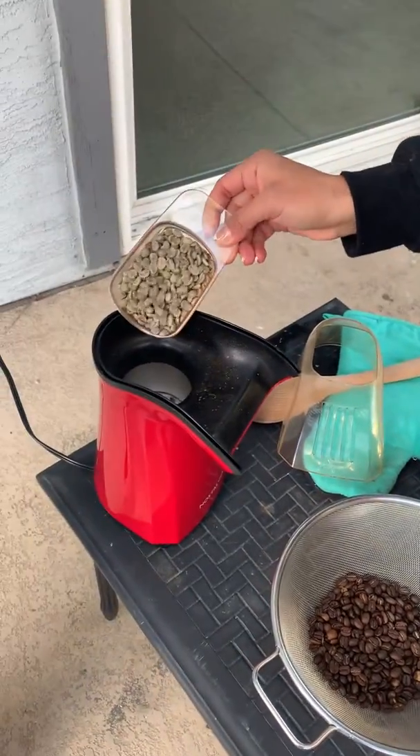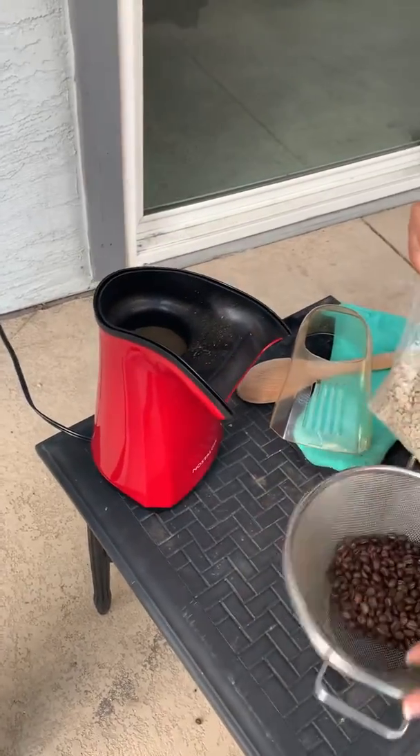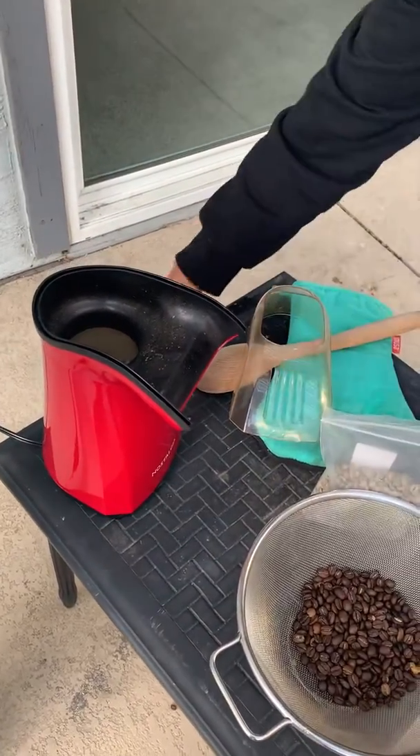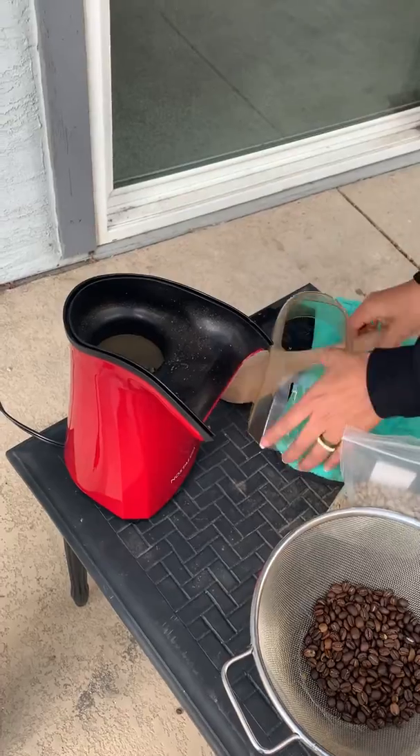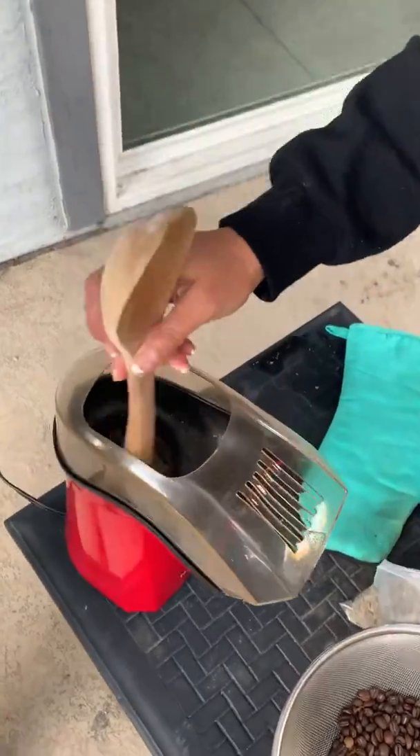Perfect to the rim. You're going to dump it in, and then we're going to turn this on and put a timer on for eight minutes. In the first minute, you're going to spin it to help it.